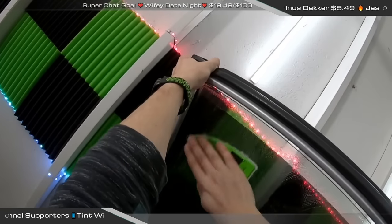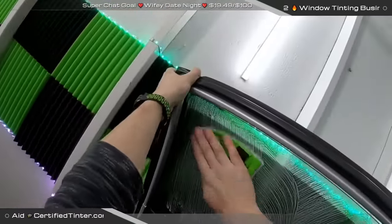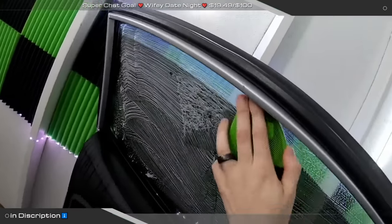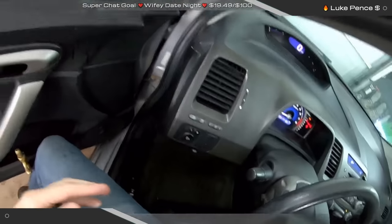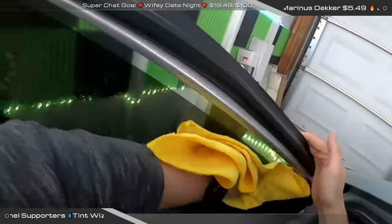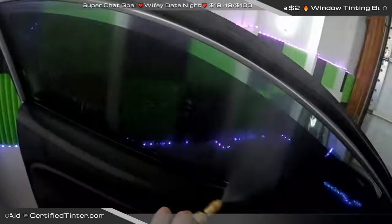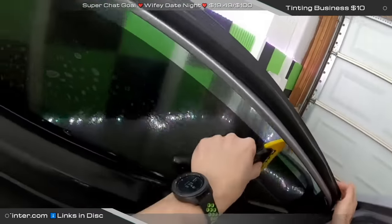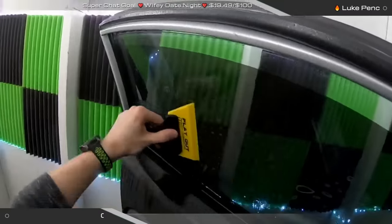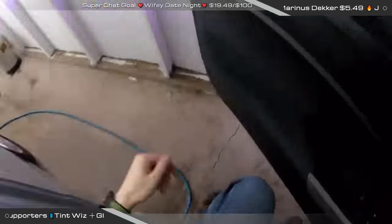Do I use hot water in my soap mix? Yeah, especially in the winter. It just depends on the weather — cold water in the summer, hot water in the winter. Am I ever going to do a Tesla? I have done a Model 3 and a variety of Model S's, but I haven't yet been in a situation to do one on camera. If I get one I'll probably just do the back window, but that would be quite the process for a live stream.